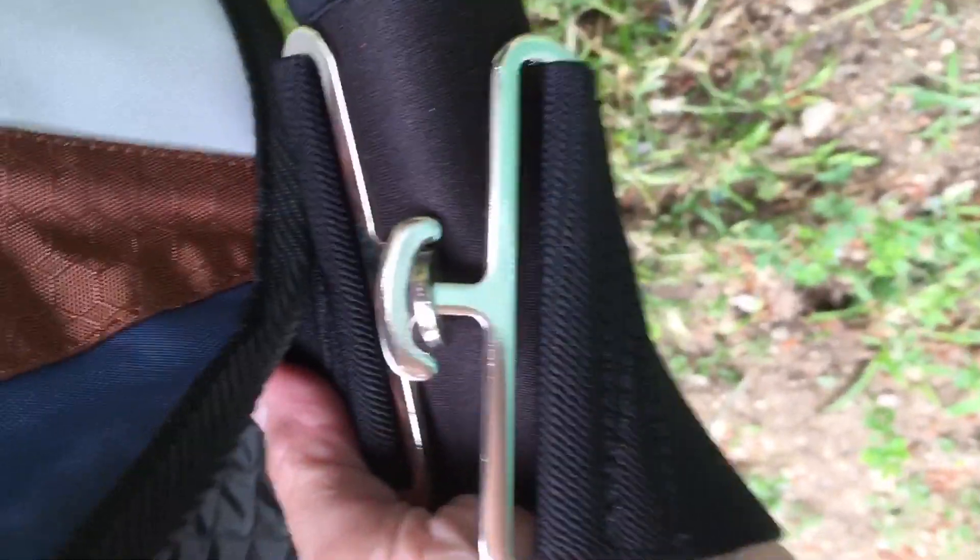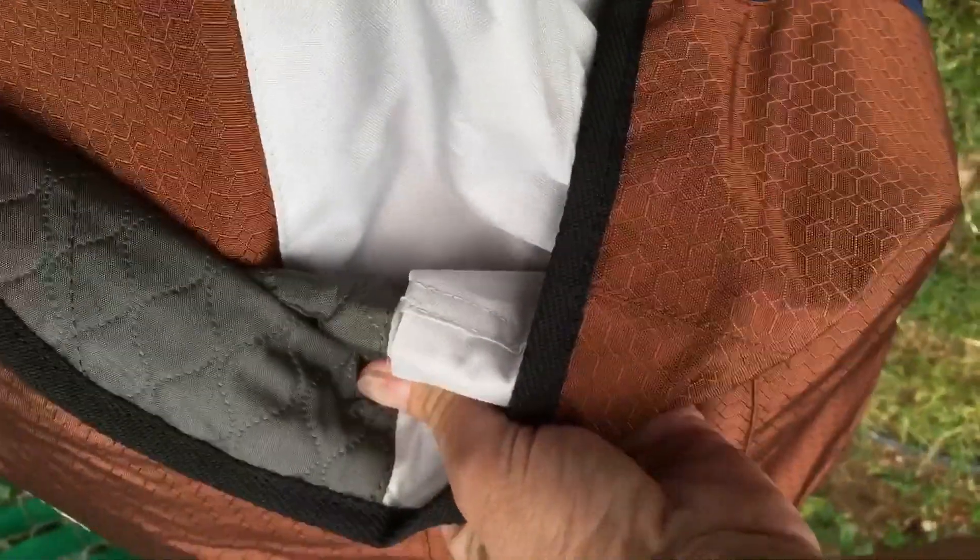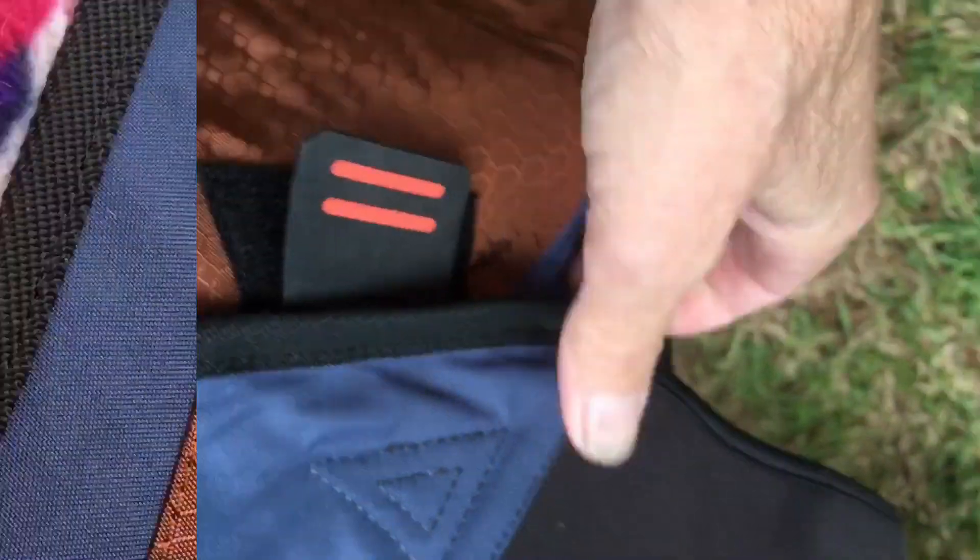On the inside there you see the strap, and it's got Velcro right there. You can adjust it either larger or smaller with the Velcro. It's got the clasp in the front, and then she's got the strap that goes around the belly. You can also adjust it back here — make it long or short — and there's some more just attached right here on the other side.